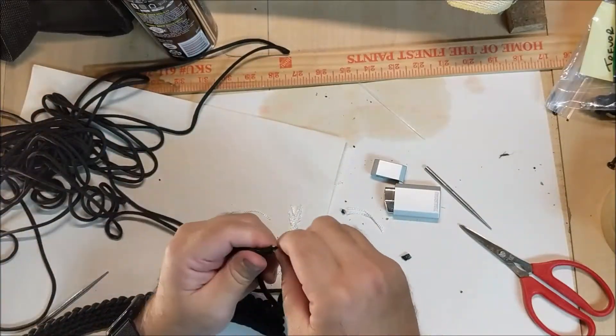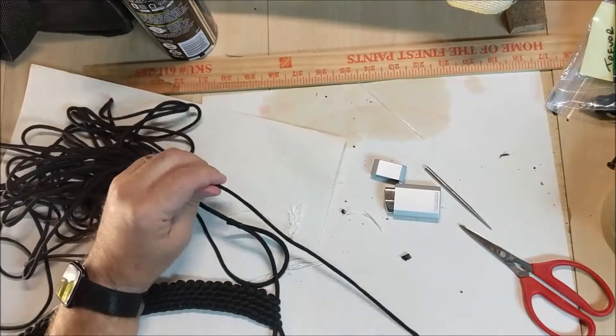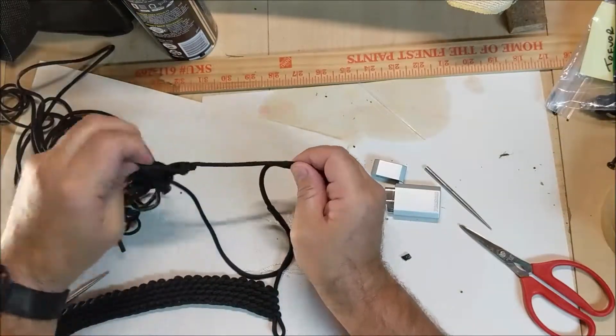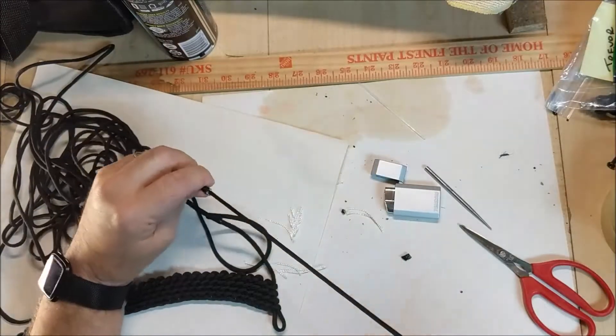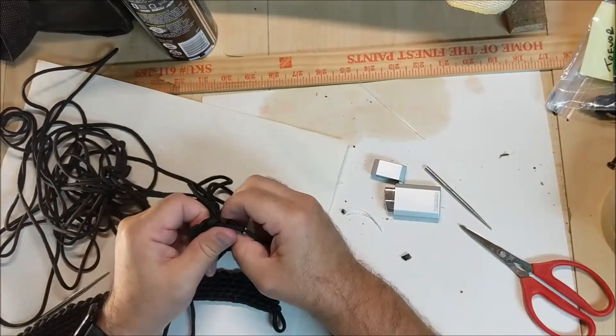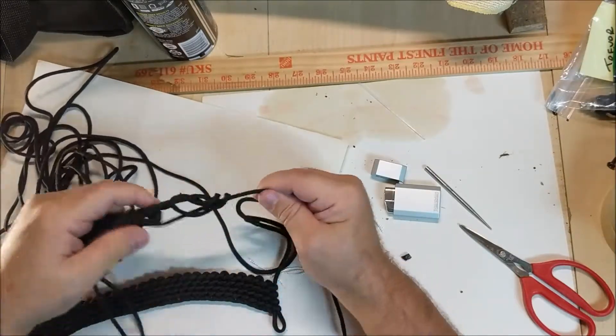I'm just going to feed all of this through, and what I'm going to be able to do then is extend this belt out.